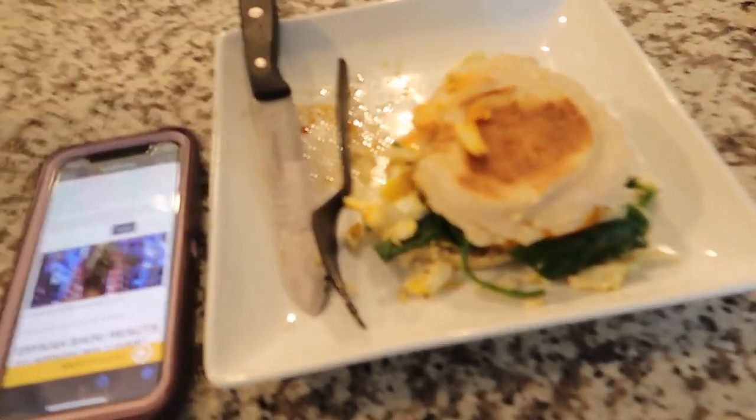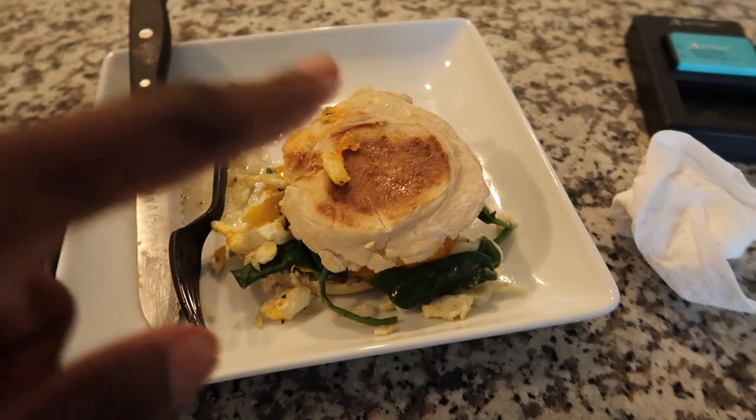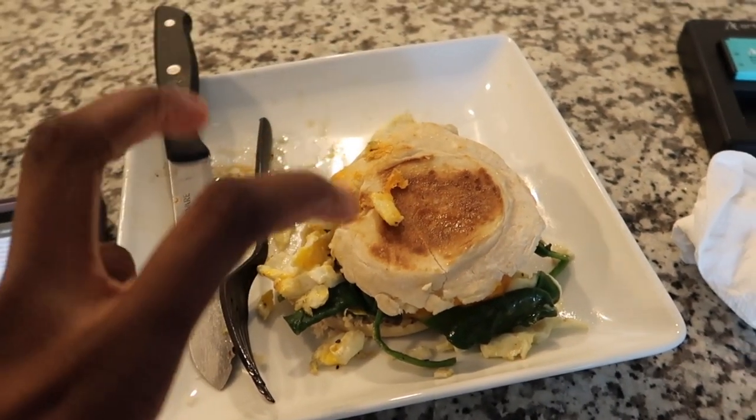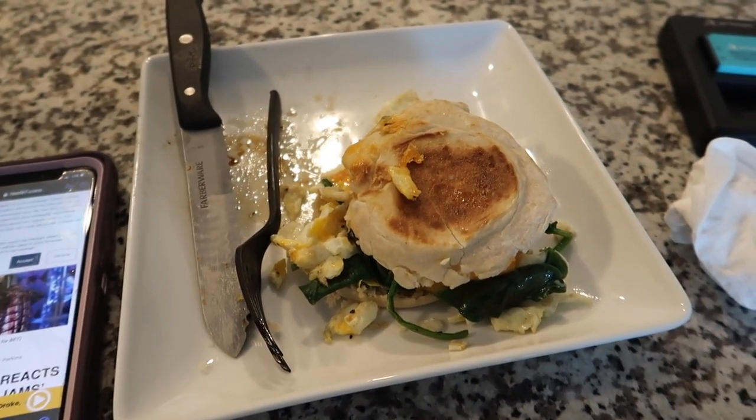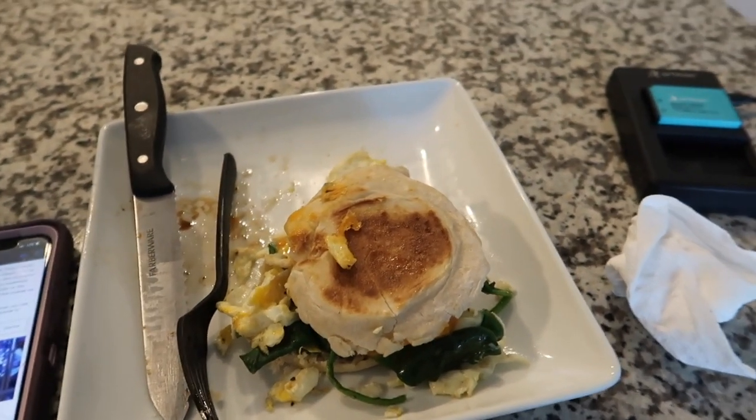So I finished my first little dish. It looks really ugly but it'll taste good probably. This is just an English muffin with some cheddar cheese, scrambled egg — I really just mixed it around in the pan — some spinach and a piece of maple sausage. Let's try it. It's pretty good; if I had some hot sauce it'd be perfect, but yeah, that's really good.